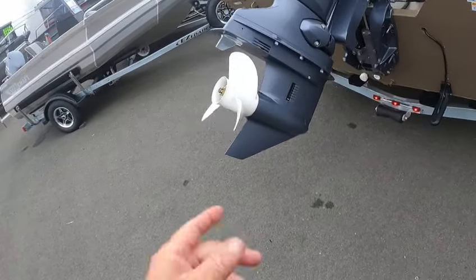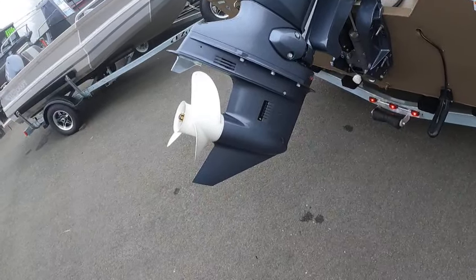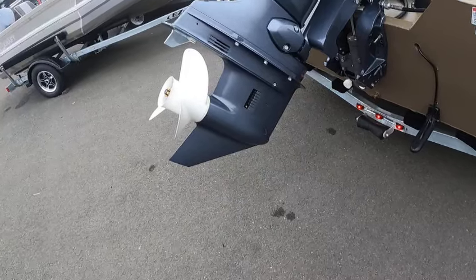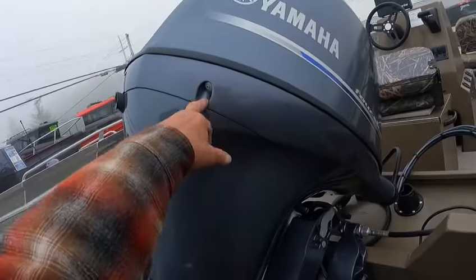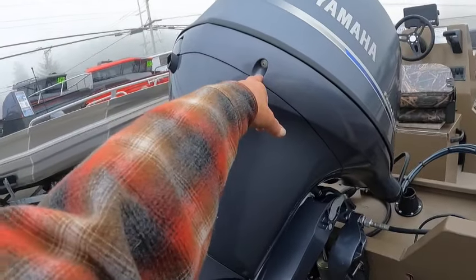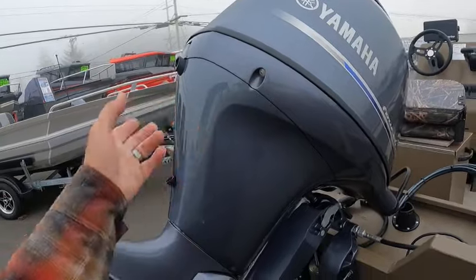When you're storing it — there's your intake for water. Always put the muffs on, turn the water on, then start the motor. When you're done, make sure you turn the motor off first, then shut the water off. Always have water going to it.